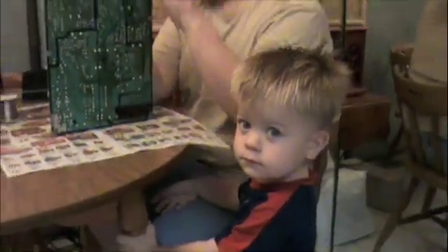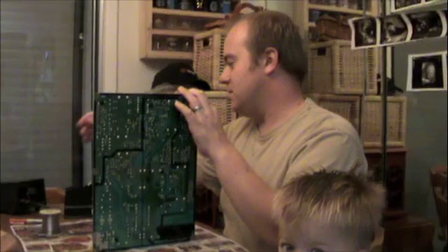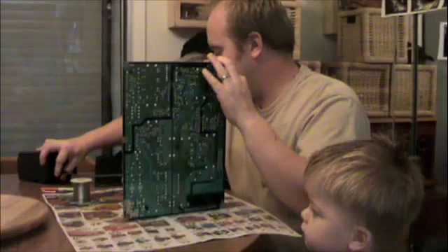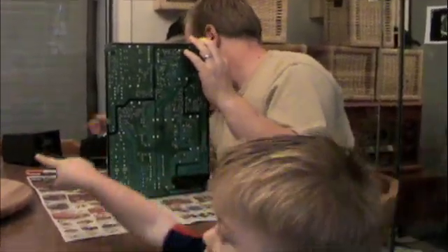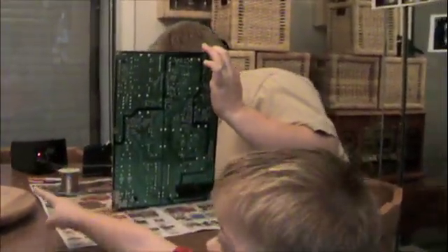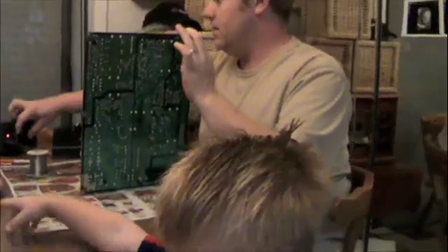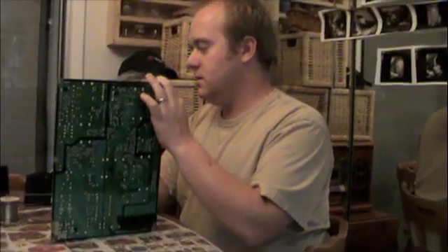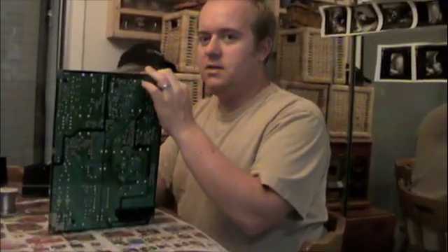I've got my Hakko soldering iron here. I've turned it up to 700 degrees Fahrenheit to make sure we're able to rework the RoHS solder. Let me grab my rosin flux — I'll be right back.